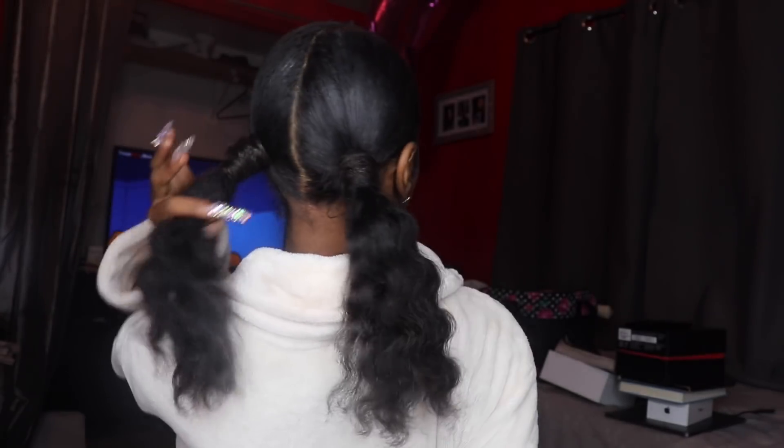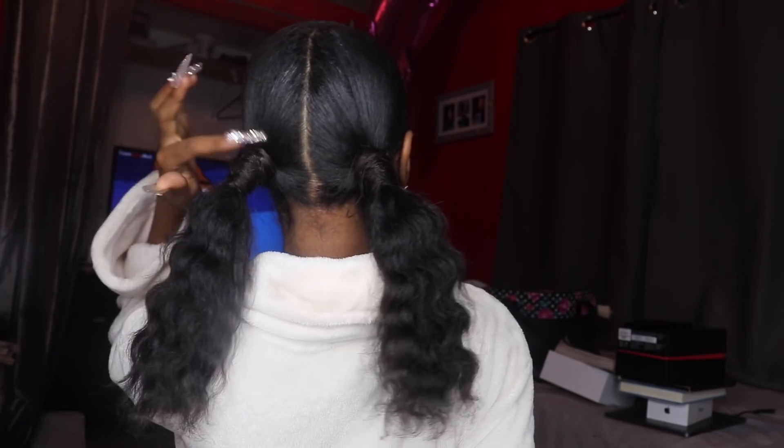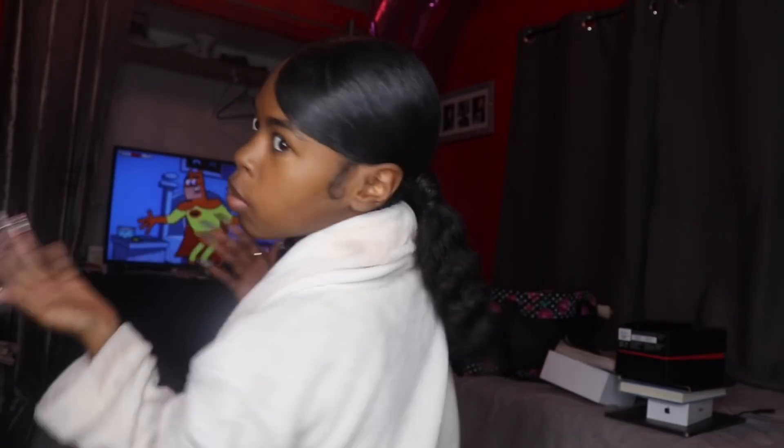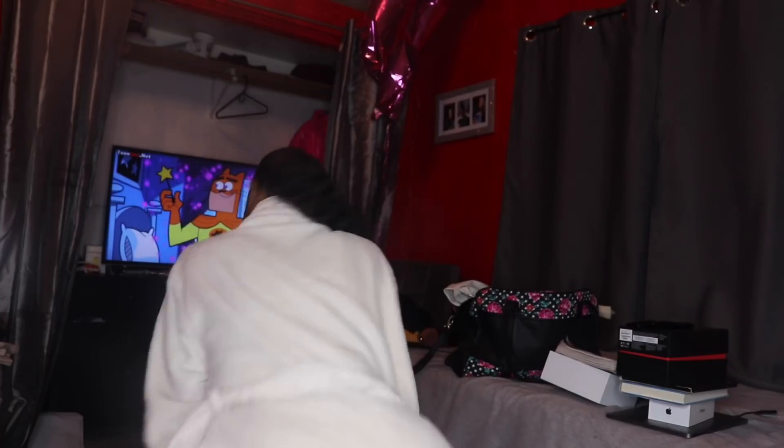I did it! Let me show y'all the back. Y'all see I put some hair wrapped around my scrunchie to give it the invisible effect. Here are my invisible ponytails — but with real hair. No weave hair, no extensions, baby. Real hair, real hair, real hair.